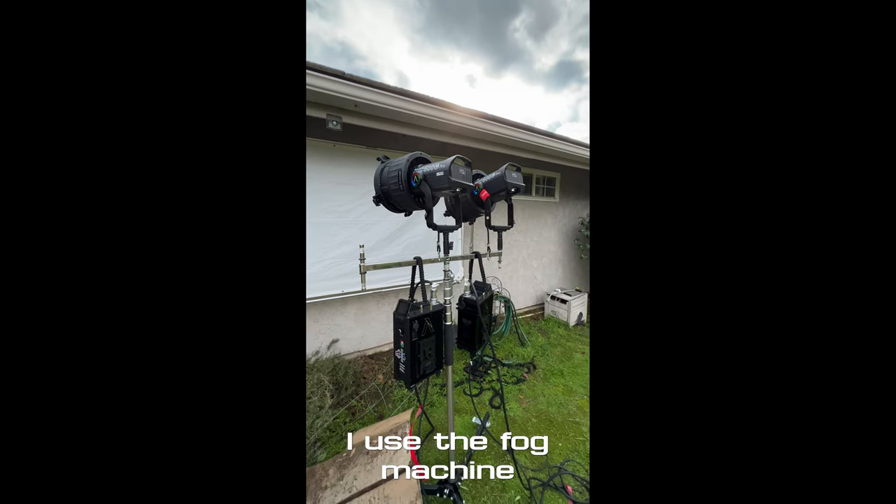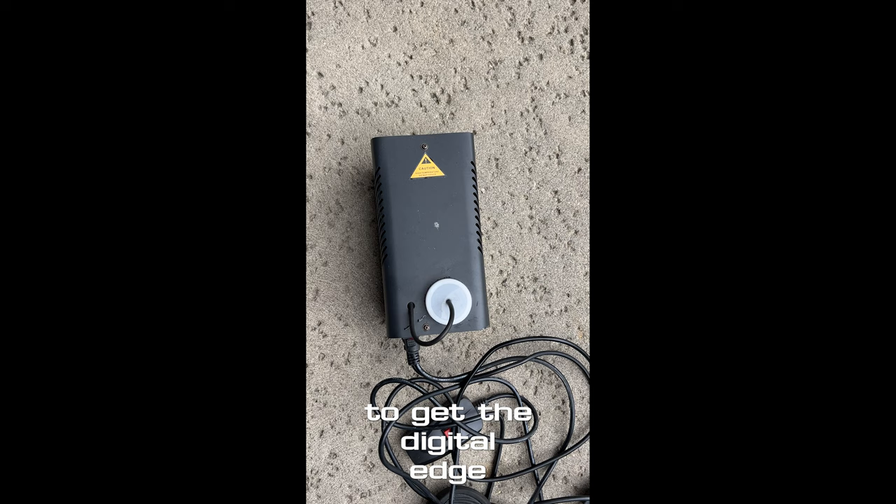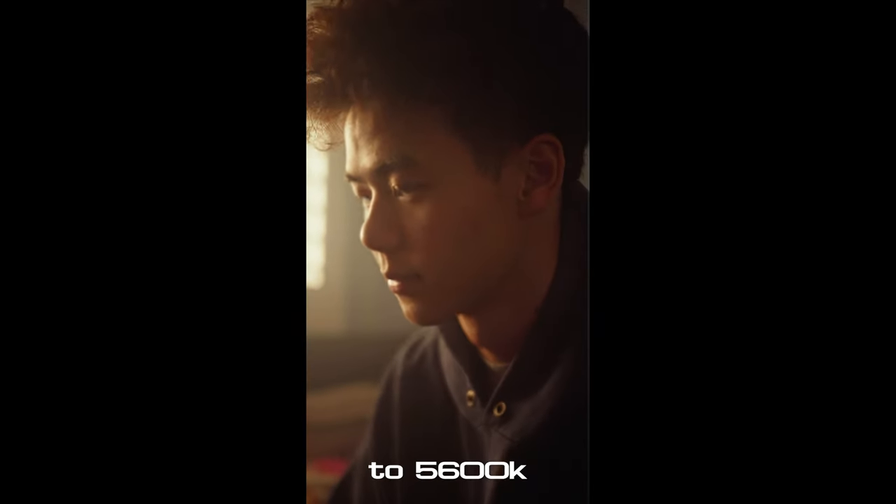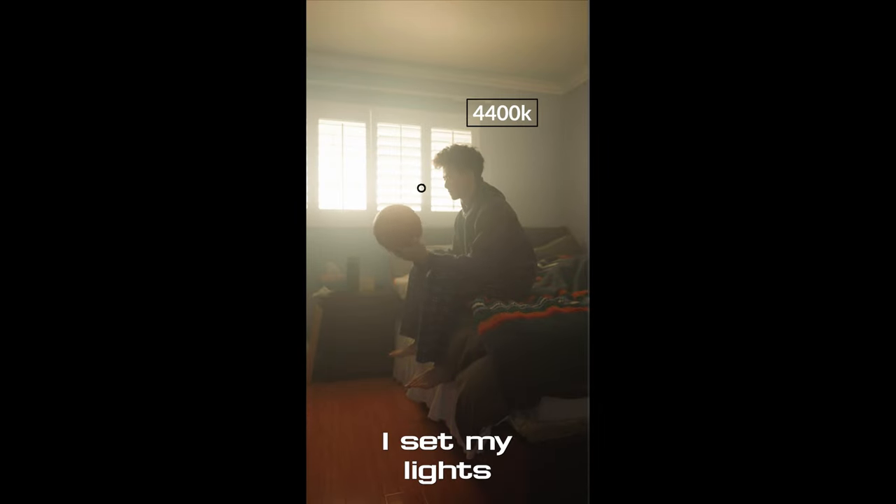I used the fog machine to get the digital edge of my camera. For the sunset scene, I set my white balance to 5,600 Kelvin and I set my lights to 4,400 Kelvin.